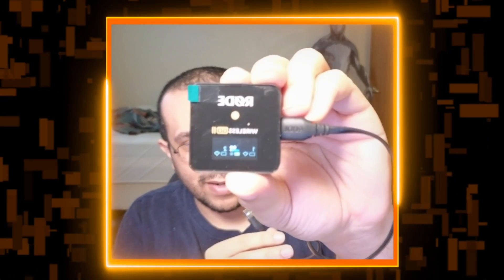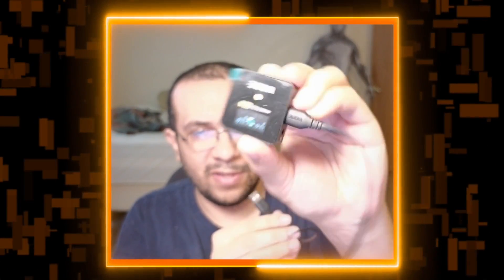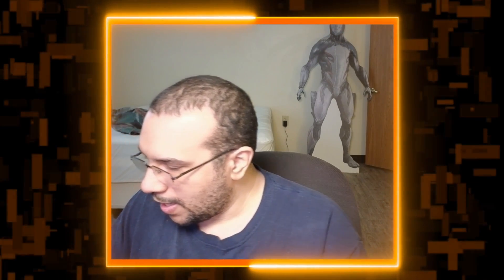We are going to first turn this on. I may as well go ahead and turn it on — there's no harm in it. It's on. And then plug it in like so. Now it's plugged into the computer.